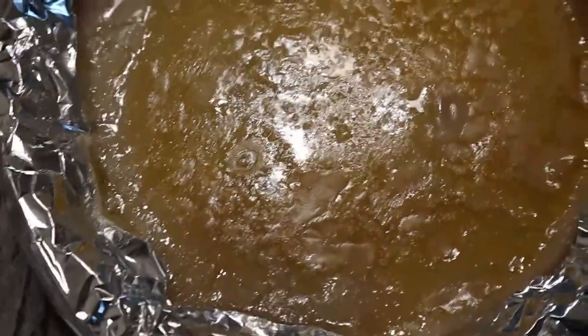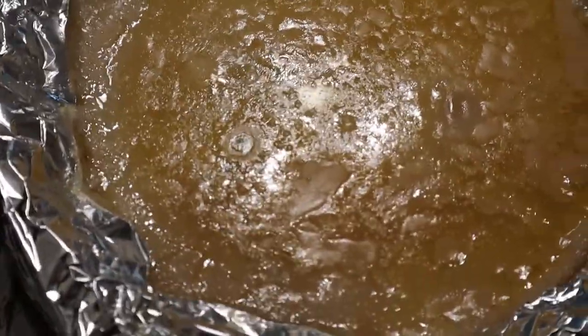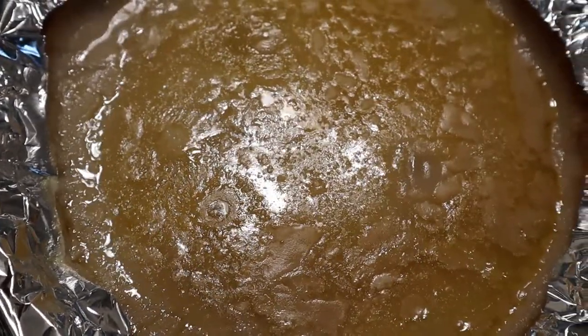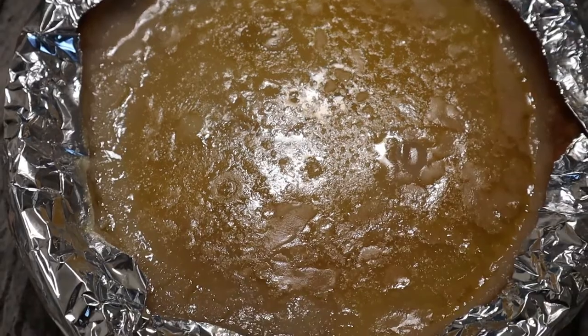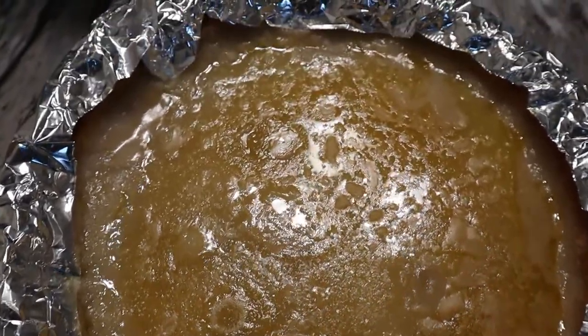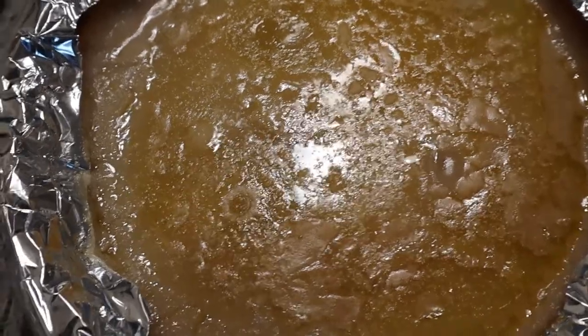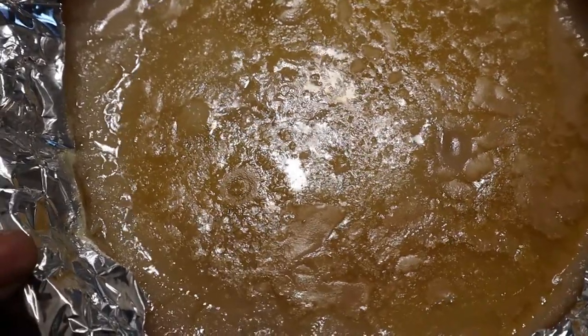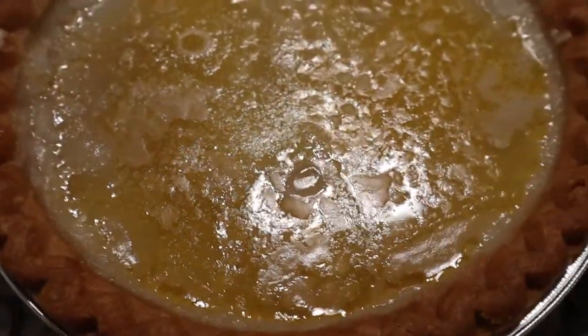All right, so this is what it's looking like fresh out. It's still watery but it said to just let it cool off all the way and then put it in the refrigerator to let it gel. But it's still water and sugar, so we gonna see.